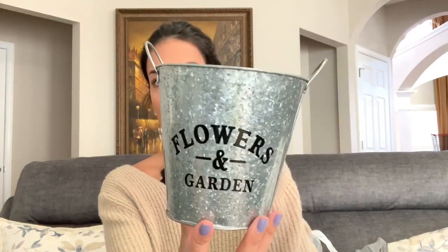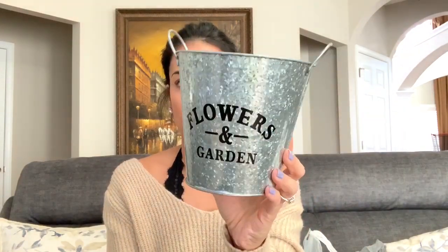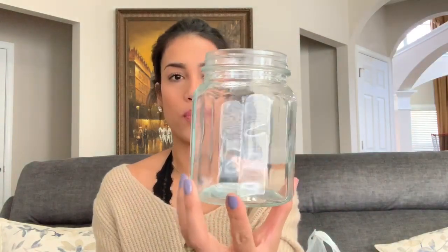I bought this flower planter — I bought one last year but in a different size, so I went with this one. I think I'm going to put it in my guest bedroom with some pretty flowers for decor. I wouldn't put it outside because it might rust and get dirty quickly. I also got this really cute mason jar style piece — I don't know what I'll do with it yet, maybe spray paint it and tie something around it for a DIY.